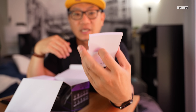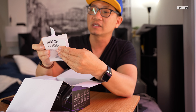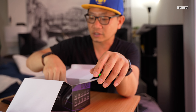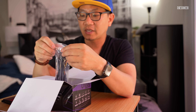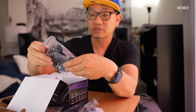Inside the box we get a nice thick quick start guide and warranty. Since there are a lot of features on here, it's going to be a little bit thicker than normal — mostly because this is a multilingual company. Thinkware is a Korea-based company, and I've found that a lot of the highest-end dash cams tend to come out of Korea and China.